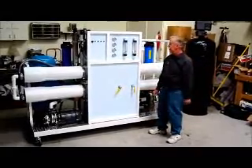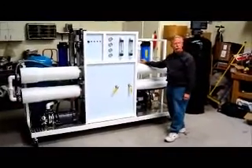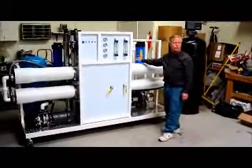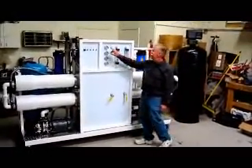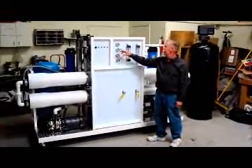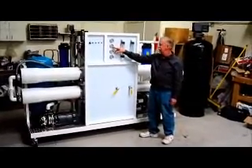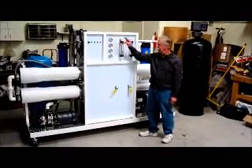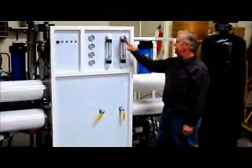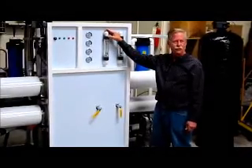This system is made to run at about 125 PSI. As mentioned before, we have pre-filters on here. When these pre-filters get dirty, the flow slows and you can get a pressure drop. This gauge tells you the pre-filter pressure going in and this tells you going out. When you have an 8 to 10 pound pressure drop, you know it's time to change those pre-filters. After the water leaves the flow meter, the water would go into a pure water storage tank.